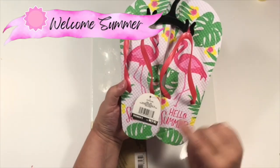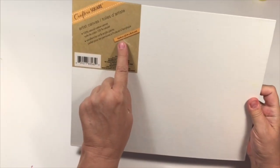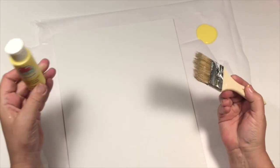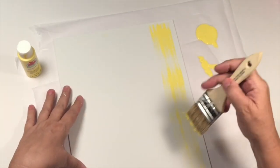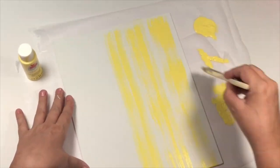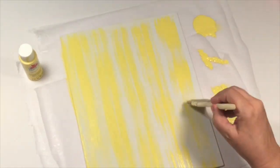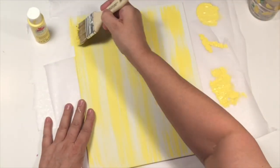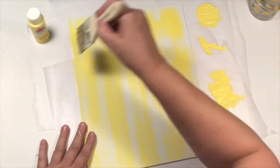Let's have some flip flop fun making a welcome summer sign. I've got these flip flops from Dollar Tree and just a simple canvas from Dollar Tree as well. I'm going to use this yellow Apple Barrel paint and do a crisscross pattern — I just don't want to cover the whole thing. I love this little technique. I'm using kind of a chippy brush, going one way, letting it dry, then going the other way. I think it's a really cool little technique and it comes out great.